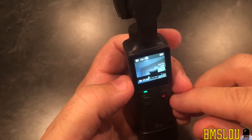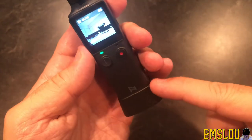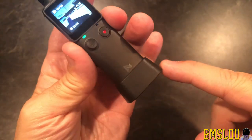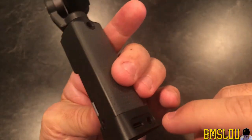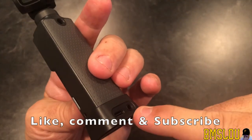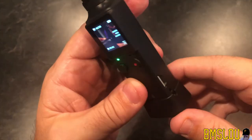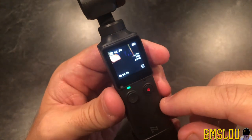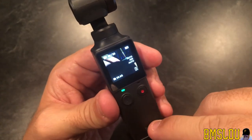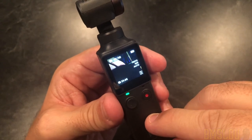I plan on doing some videos on this new product. As you can see, I already have a video on this adapter which will allow me to plug in my external microphone in the back. So stay tuned, please like, comment, share, and subscribe if this video helped you. I'll be doing more videos on this as I learn it. Thanks for watching, hope this helped — take care!